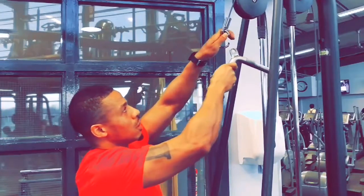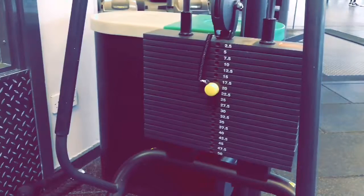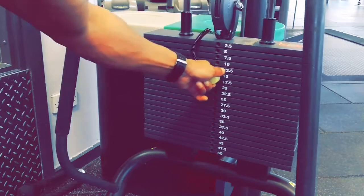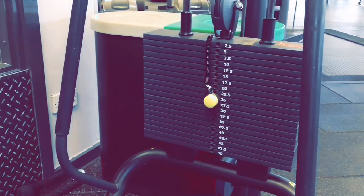Attach the Y bar like so. Now you will need to select the weight you are going to work with by pulling out the peg and applying it into the actual needed weight.